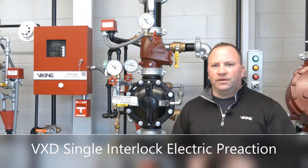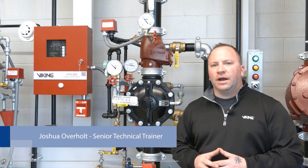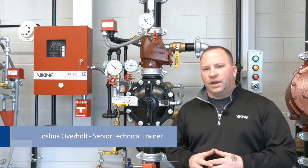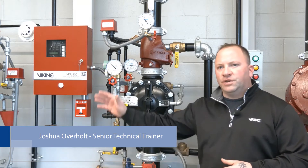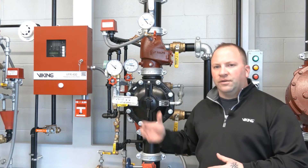I'm Joshua Overholt and I'm the senior technical trainer here at the Viking Corporation. We'll be covering the operation of a single interlock pre-action fire sprinkler system. The single interlock pre-action system is electric release, which means that it requires the operation of detection, which will then operate the release control panel and then allow water to enter the system piping.